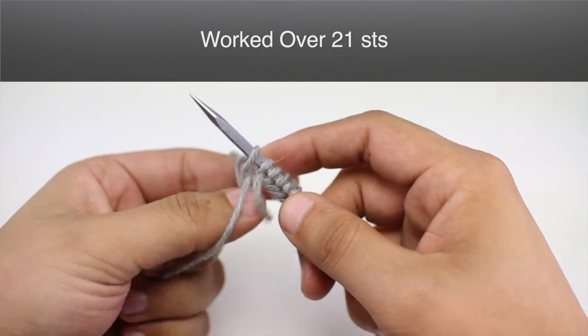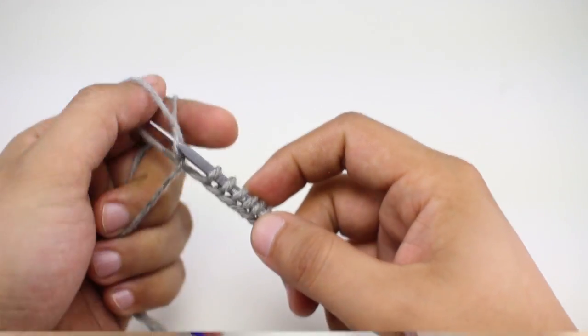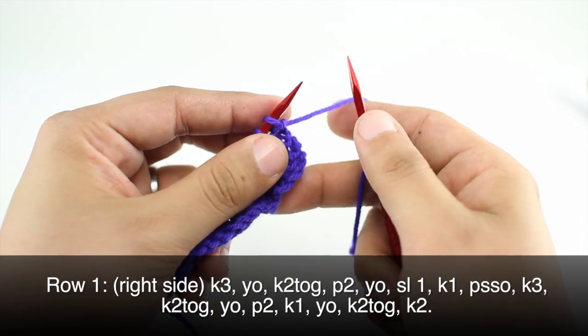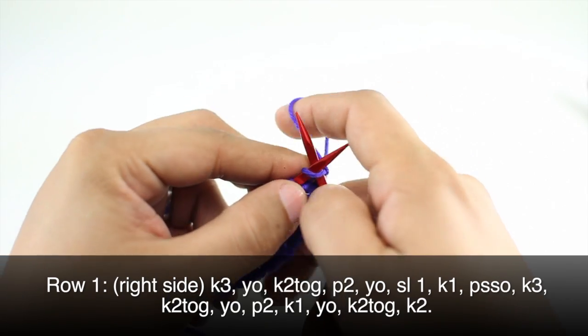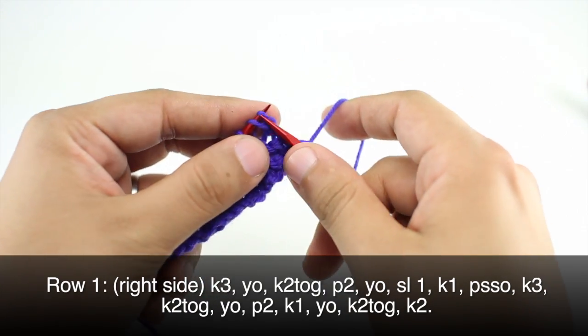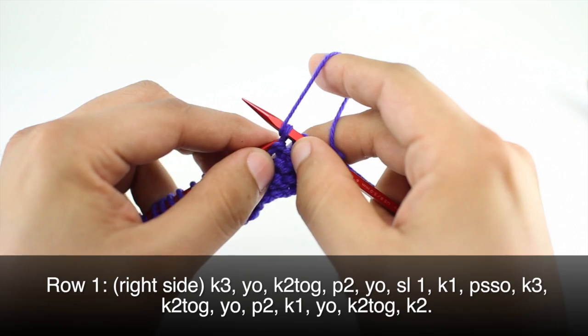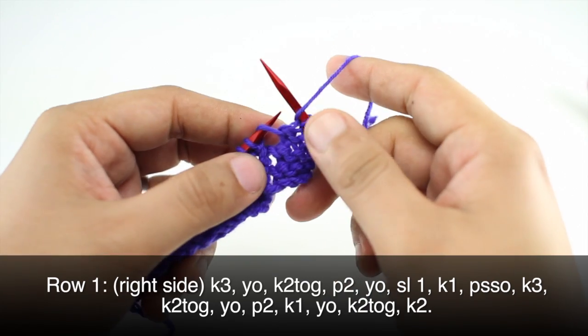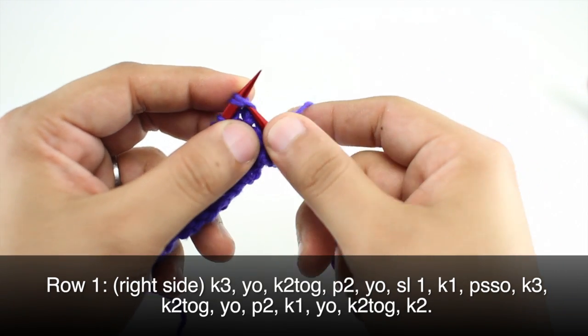This edging stitch is worked over 21 stitches. Row 1: beginning on the right side of our work, we are going to knit three, then yarn over and knit two together.